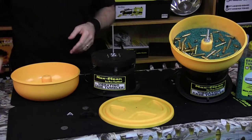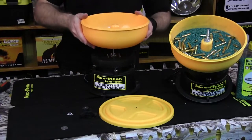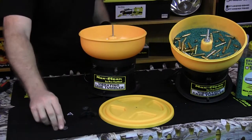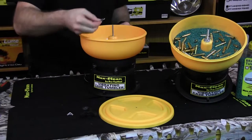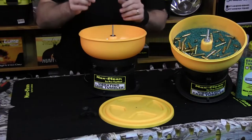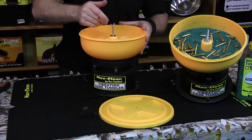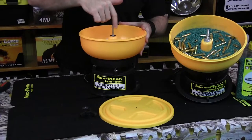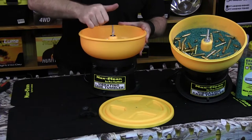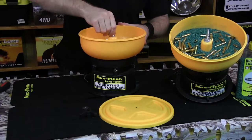Now we're ready to install the bowl. We get the bowl, slide it on over the shaft, like so. Grab one of our washers, slide it over the shaft. Grab our wing nut and assemble it with the wing nut all the way down. Once again, a nice finger tight is all we need.